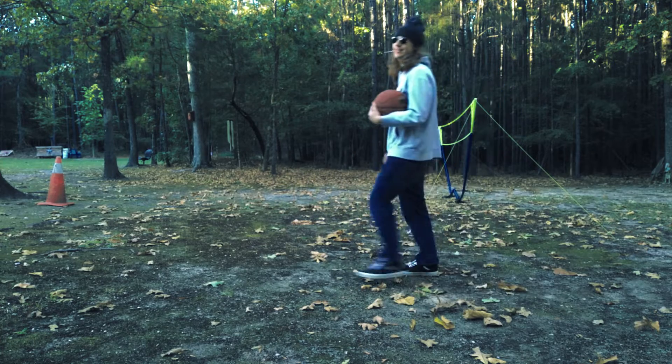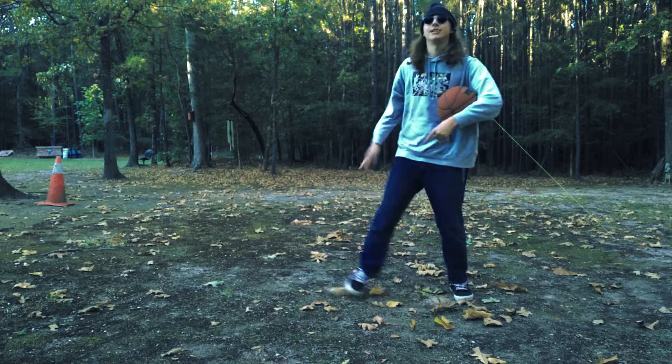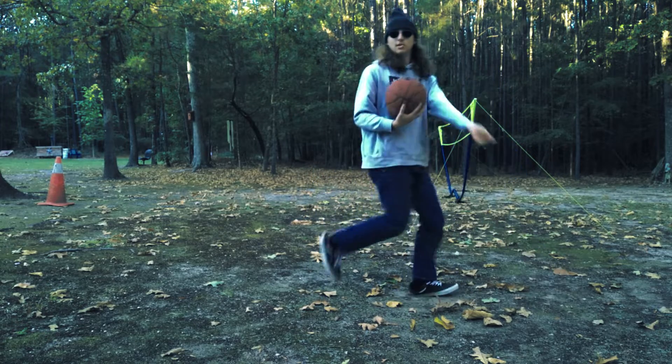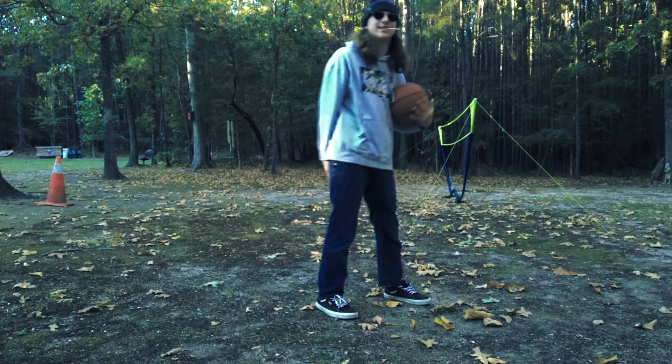Oh sorry, didn't see you there. What is up guys? Today I'm going to show you how to get some stoolie baskets. Here's the first move right here — this is one all your grannies out there can do.